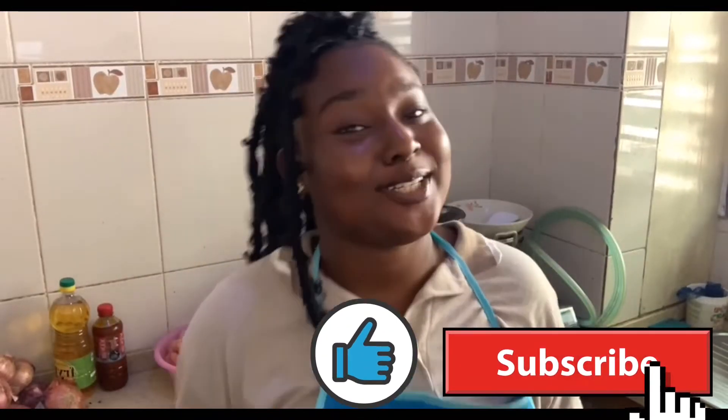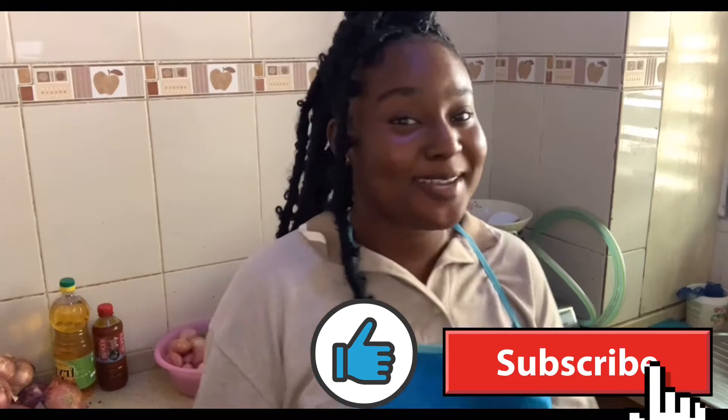Hey guys, welcome back to my YouTube channel! It's your girl Growing C, and I'm back with another video. I know I have been off for a while, but a whole lot has been happening in my life — really bad things — so I lost the vim and everything.